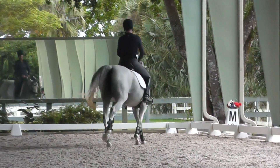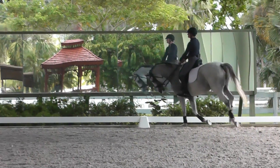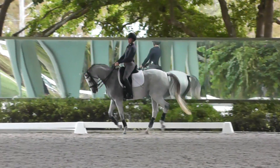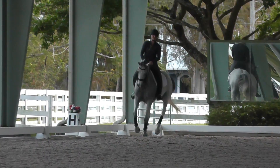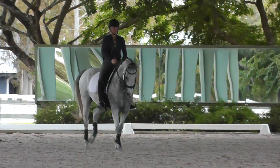Good. Now do threes — remember your new inside leg keeps her shoulders up from taking that step down. She kind of does the change down on her forehand a little bit. Now that we've got it, we want to make it better. That was better.